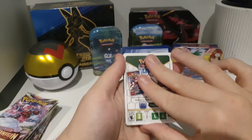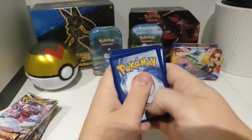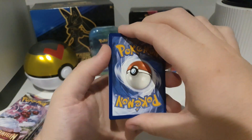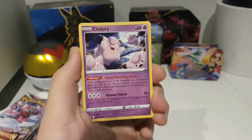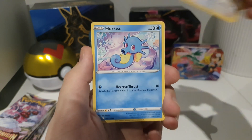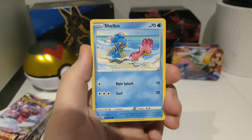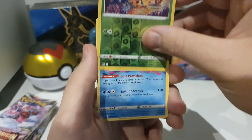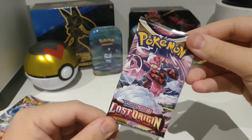We'll be giving the codes away as usual for anyone that wants them. Fighting energy there. Clefairy looks cool, Lickitung, Horsea — such nice artwork. There's a nice-looking Gloom. And nothing to start, which is typical around here. So we will just have to keep going through them. Pack number two, guys.